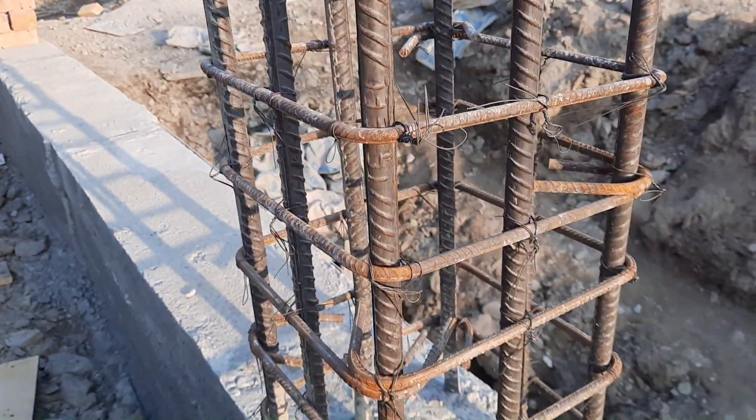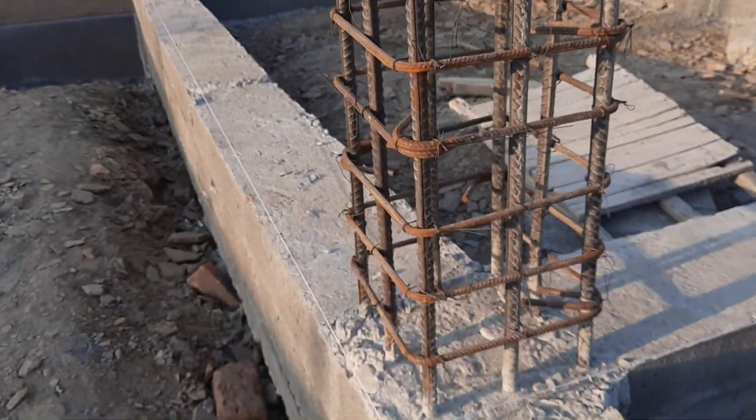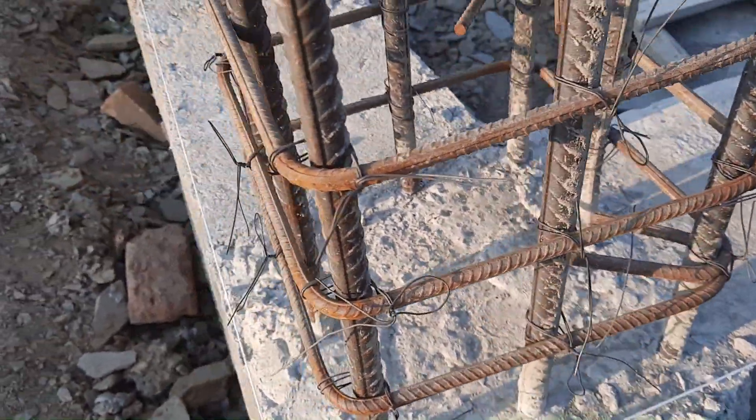As I have told you in many videos, lapping should not be provided within the distance of L/3 or at the middle. You can see clearly here hooks are bent at 135 degrees and the diameter is 8 millimeters.